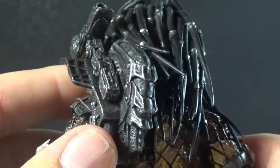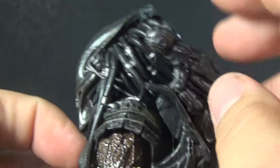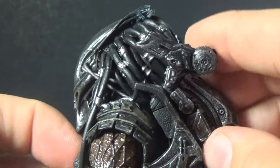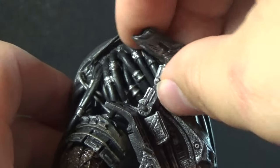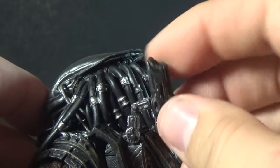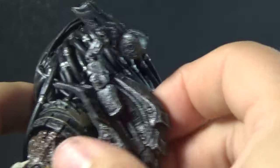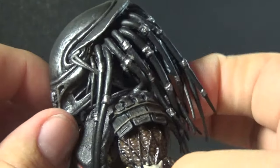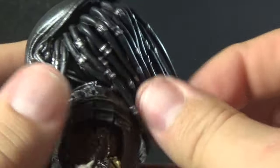In the back we have his plasma caster and pack — the basic AVP sculpt, which is a little more old-school looking, but mine is incredibly floppy in the middle. It can extend out, hinge at the base, hinge in the middle, swivel at the base, and then there's a ball joint at the top for a really good range of motion. I don't particularly like having it on this figure because it's a very bulky biomask to begin with, and the huge backpack just adds a lot more bulk.